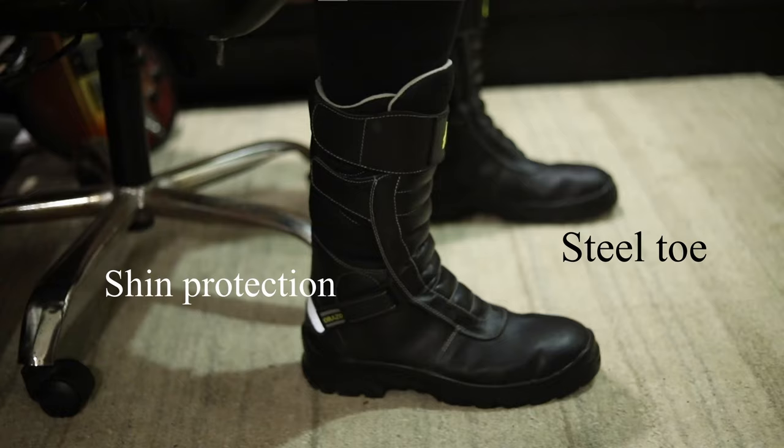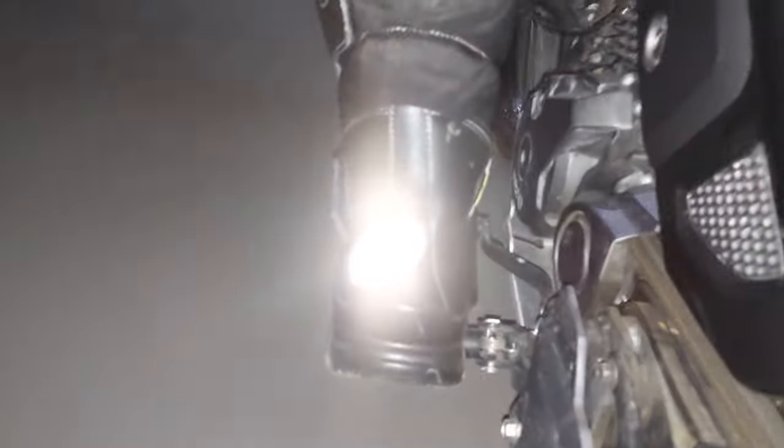When it comes to protection, you get three basic protections: the shin area protection, the steel toe, and ankle protection. There is no hard plastic for the ankle, but they have a fabric and rubber lining that is a little bit thicker. The reflector at the back is pretty good, and the visibility behind you is very important when driving at night.